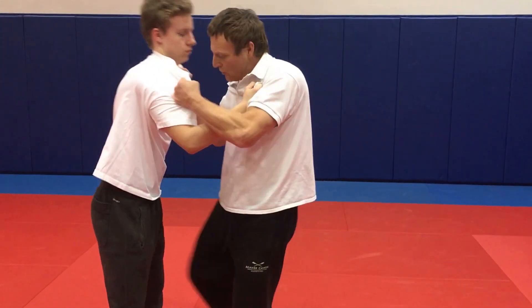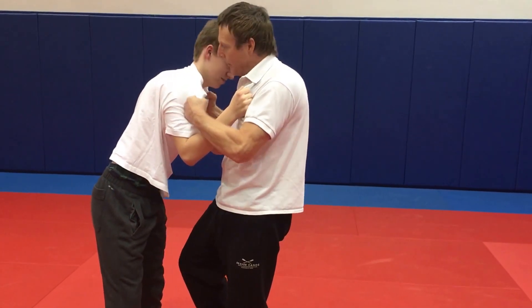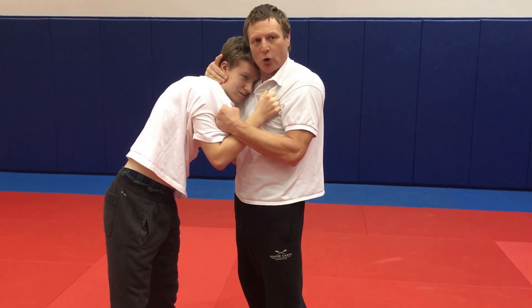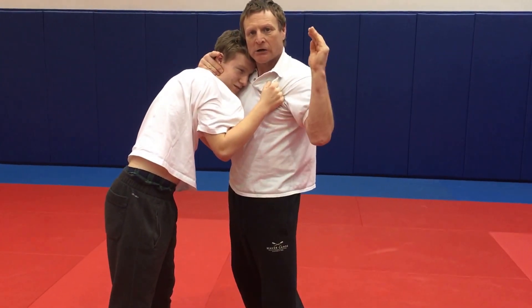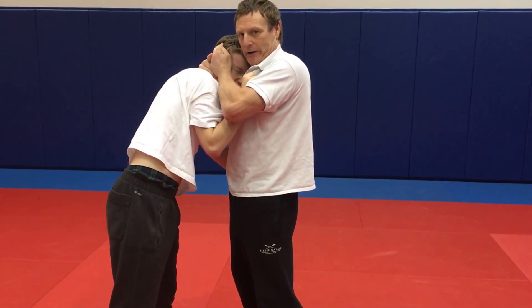Immediately rip in and strike the testicles with the knee. At this point the body reflexes forward off the strike to the groin. We grab the head, collapse it into us, taking control of the head. The hand comes out, cups, and we deliver a pneumatic strike to the ear.